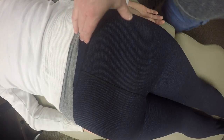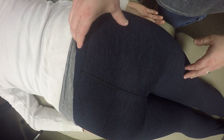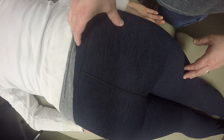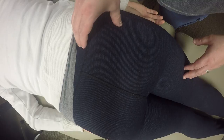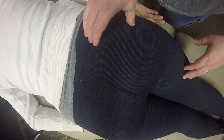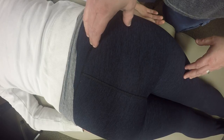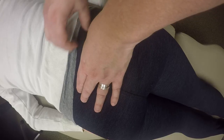We're going to palpate the piriformis. The first thing we're going to do is find the top of the crest of the ilium — the superior aspect of the crest — and work our way around until we get to the PSIS. The PSIS is right here, and that's where I'm going to start my palpation.